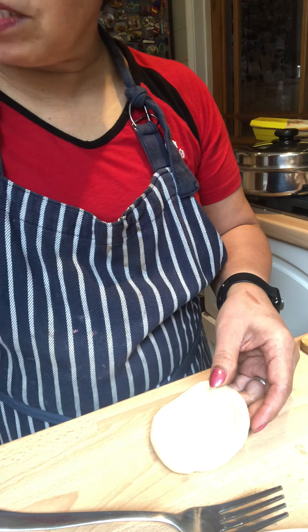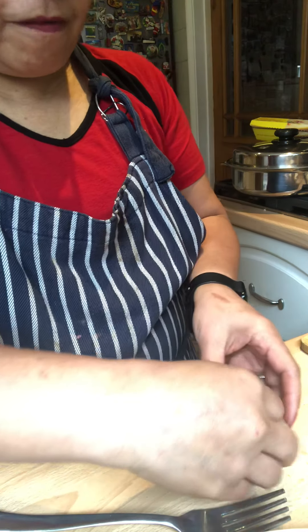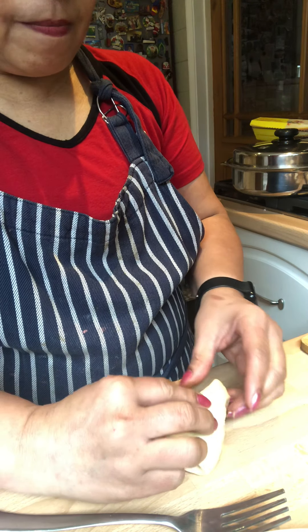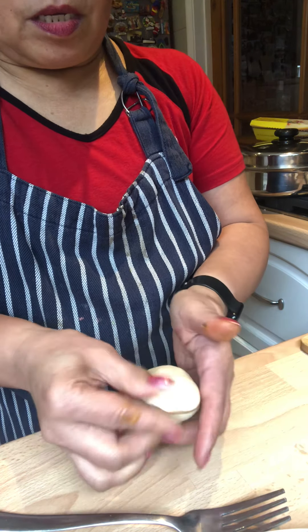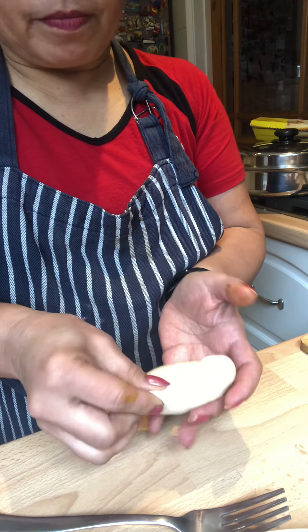Now I'm going to use a teaspoon to put the filling in here, then fold it, squeeze the edge, and twist it a bit to give it a nice shape.